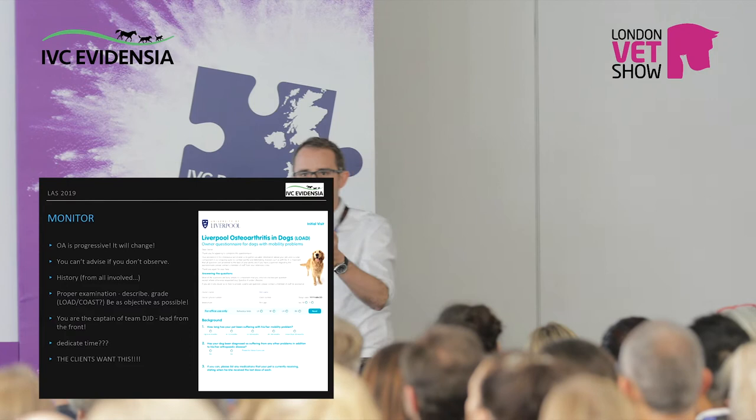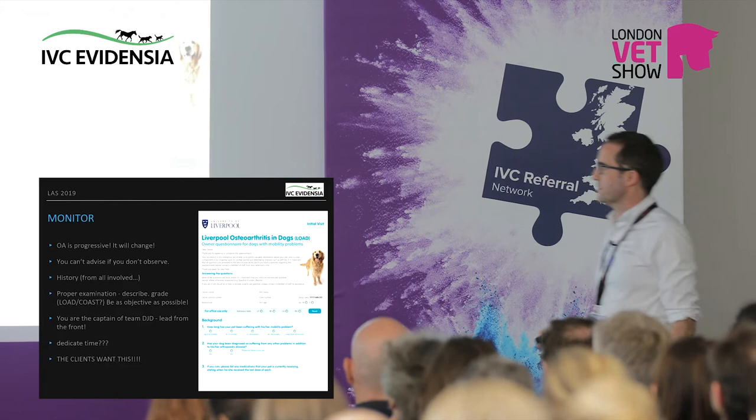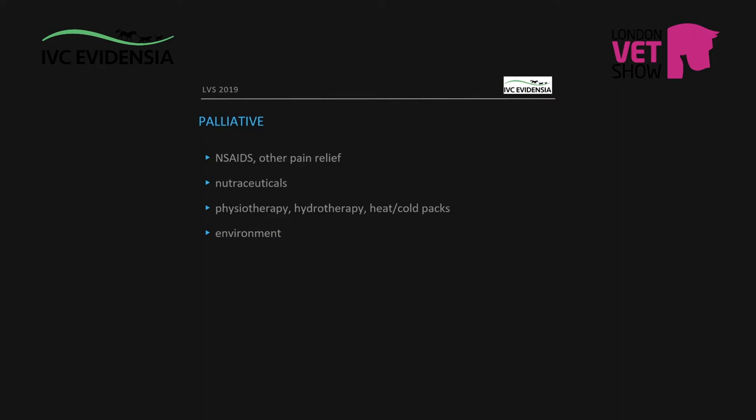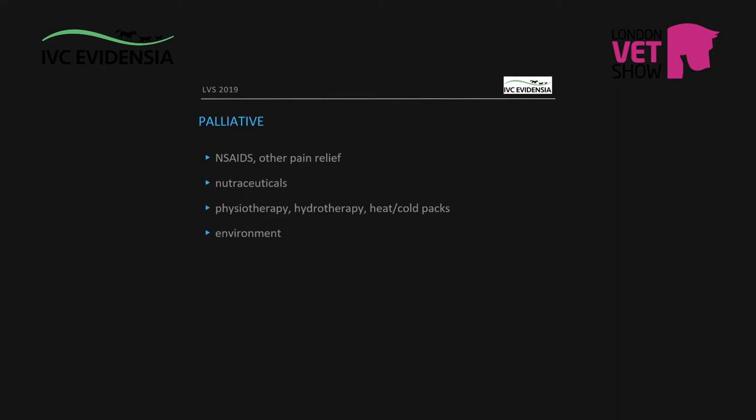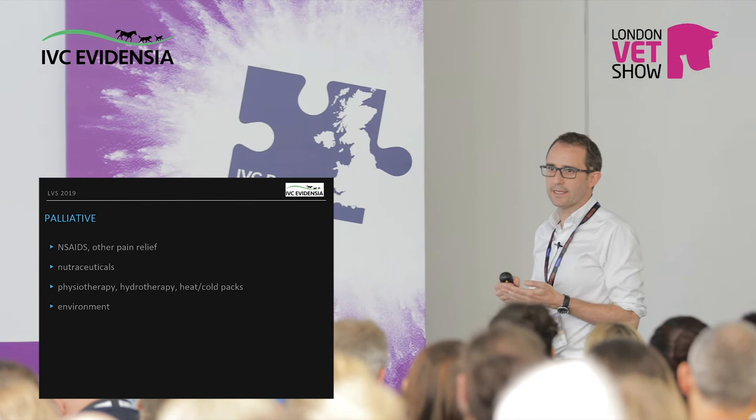It is so important that we are objective about this. Unfortunately it's not like heart failure where you can measure heart rate. Use videos as well — video phones are fantastic because the dog always has a good day when they come in. 'He's usually worse than this, but this is a good day' — because he's full of adrenaline. Get them to bring videos of a good day and a bad day just in case the dog is doing the other one.